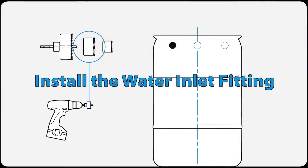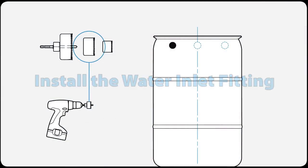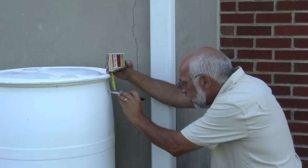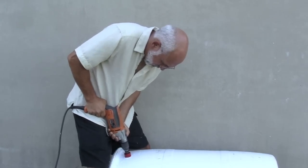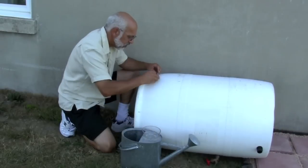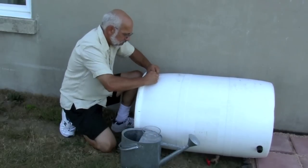You can place the water inlet fitting in the location that works best for you. Measure down three inches from the top of the barrel, drill a hole using the medium hole saw, then insert one of the rubber seals into the hole.